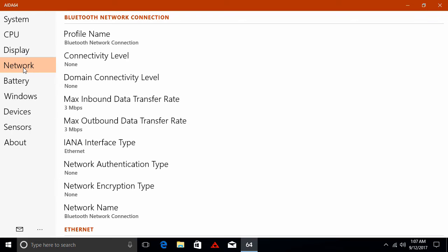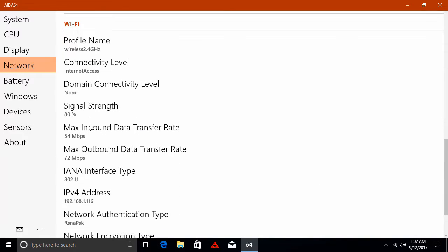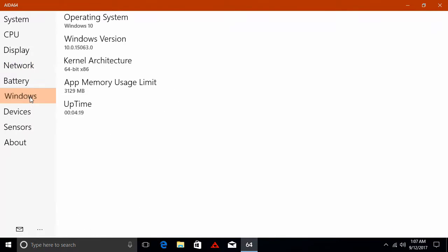Under network, if you scroll down you will see that the device only comes with single band 2.4 gigahertz Wi-Fi, and it has Bluetooth capability. Under Windows, it shows that the operating system is Windows 10, and it also shows that it's the 64-bit version. And that's all for system and hardware information.